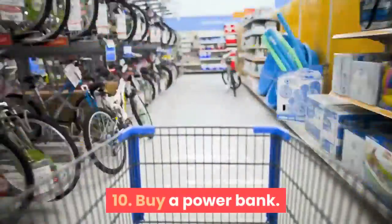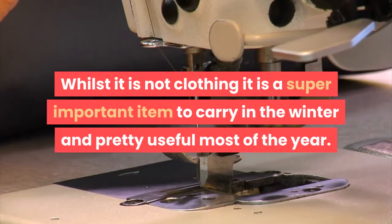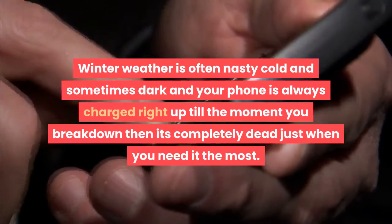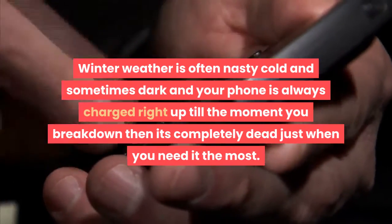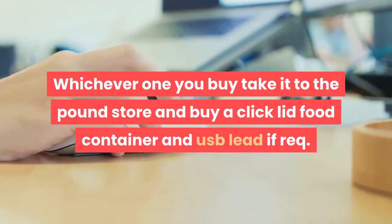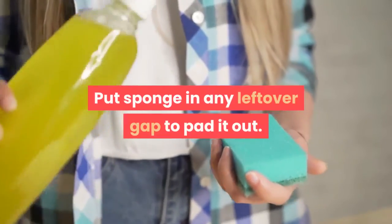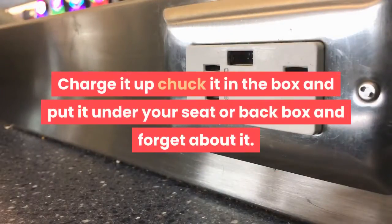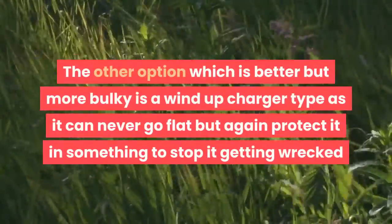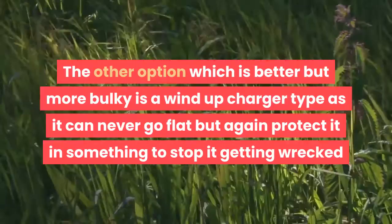Step 10: Buy a power bank. Whilst it is not clothing, it is a super important item to carry in the winter and pretty useful most of the year. Winter weather is often nasty, cold, and sometimes dark, and your phone is always charged right up until the moment you break down — then it's completely dead just when you need it most. Buy a click-lid food container and USB lead from the pound store, put sponge in any leftover gap to pad it out, charge it up, put it in the box under your seat, and forget about it. A wind-up charger type is better but more bulky, as it can never go flat — protect it in something to stop it getting wrecked.